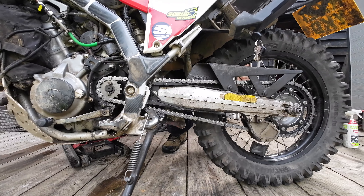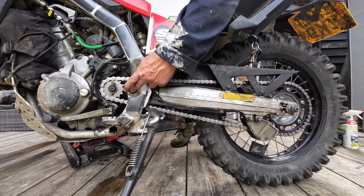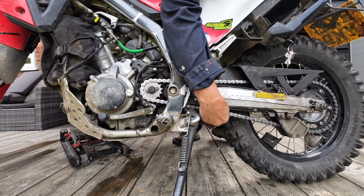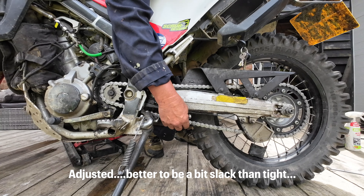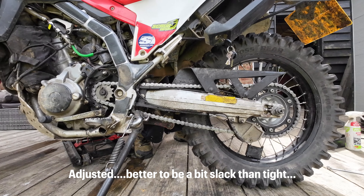This is how I check my chain - you want a straight line from here to here to the center of the sprocket. Pushing down on it, that's just a little bit too tight for my liking. After the initial couple of rides it will need adjusting anyway.